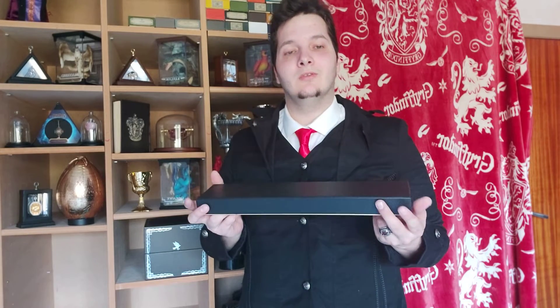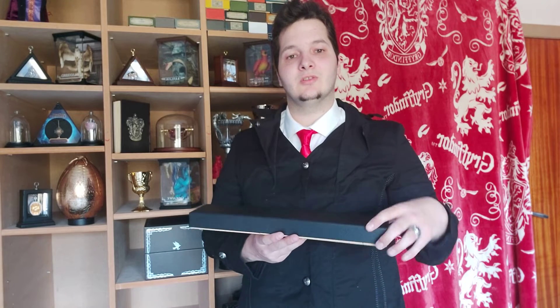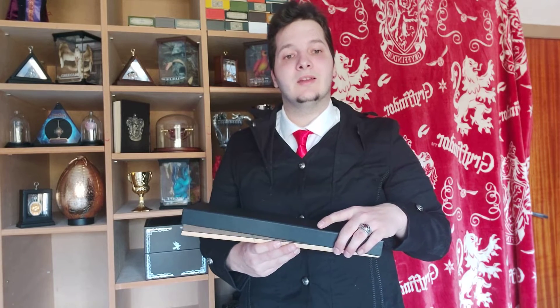Welcome back, my dear friends, to a new video. In this video I'm going to review the wand of Lord Voldemort. I have my wand in the Ollivander's box edition, so let's open it up and have a look.